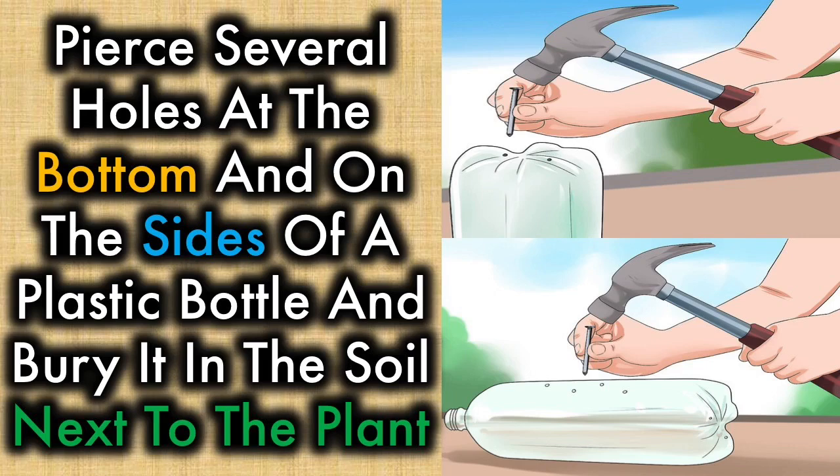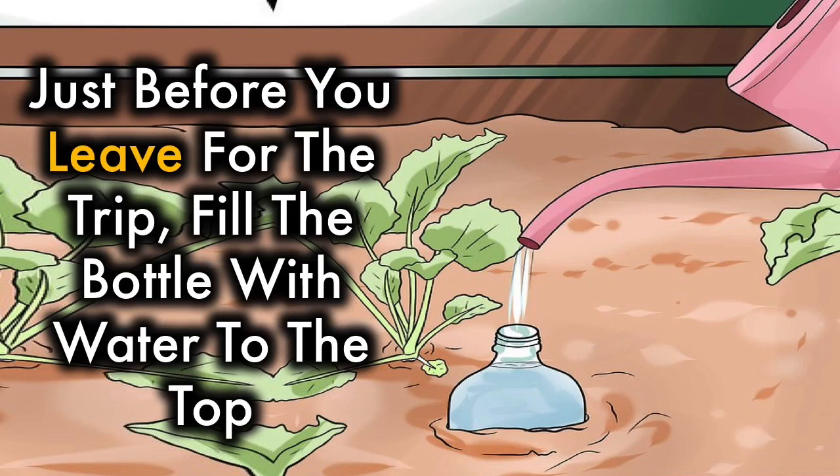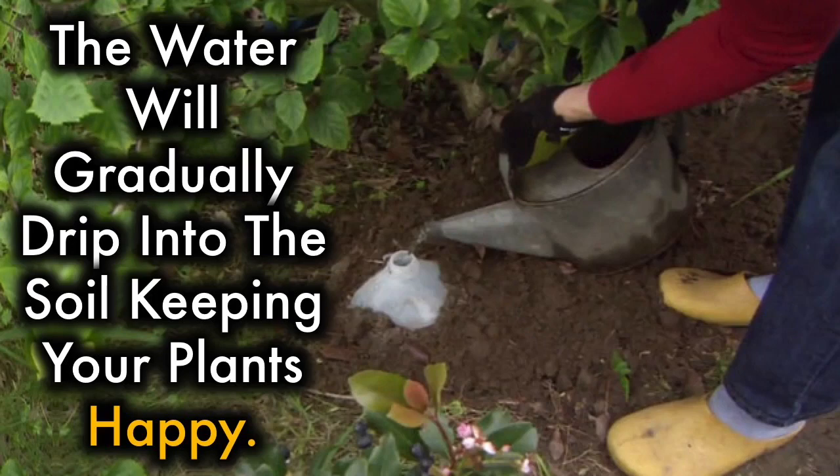Pierce several holes at the bottom and on the sides of a plastic bottle and bury it in the soil next to the plant, leaving the mouth of the bottle exposed. Just before you leave for the trip, fill the bottle with water to the top. The water will gradually drip into the soil, keeping your plants happy.